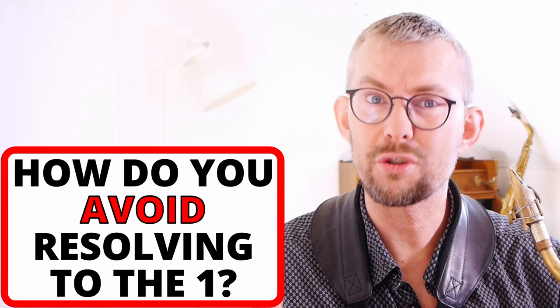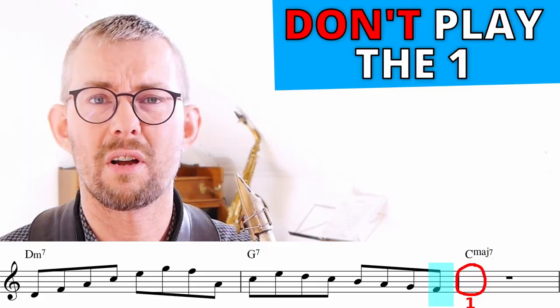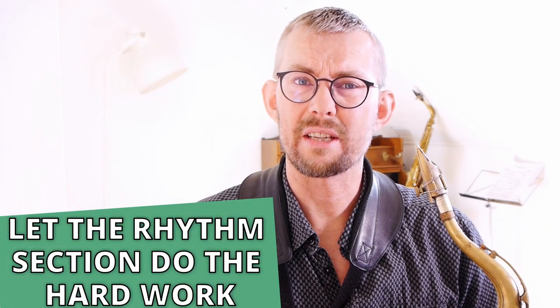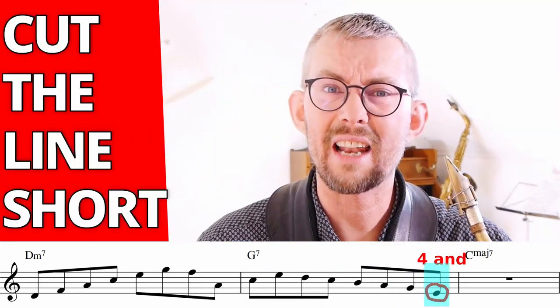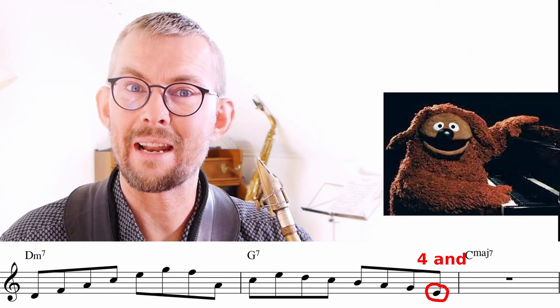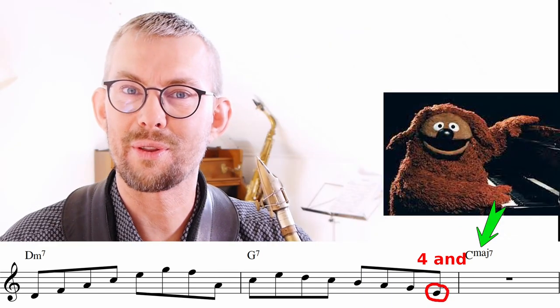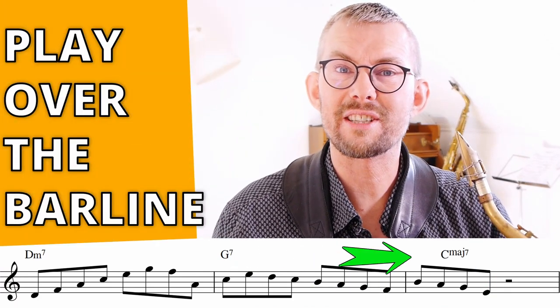How do you avoid resolving to the one? Quite simple — do not play the one. The piano player is playing that chord anyway; he already resolved the chord. Cut the line short. You don't want to overplay. In this line I resolve to the forehand in the dominant bar, and the piano player saves us again by playing the resolution to the chord. Another option is pulling some of the G7 chord into the C major bar.